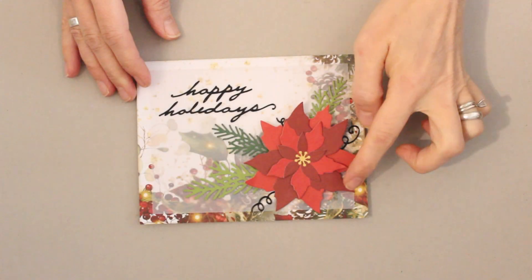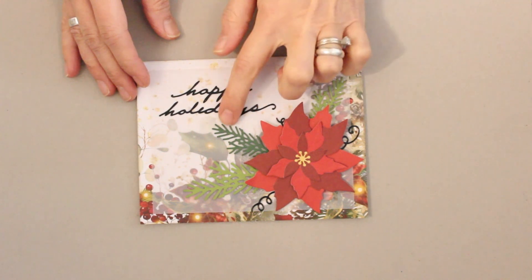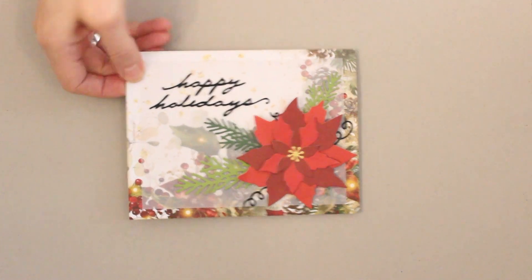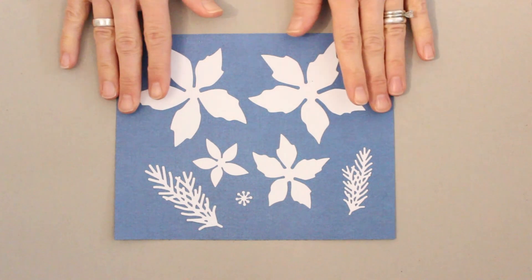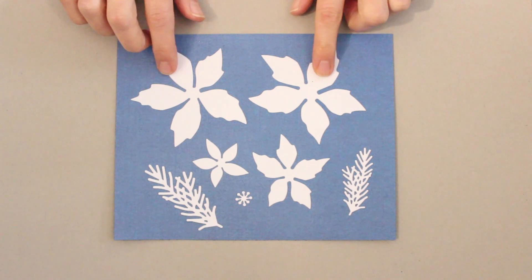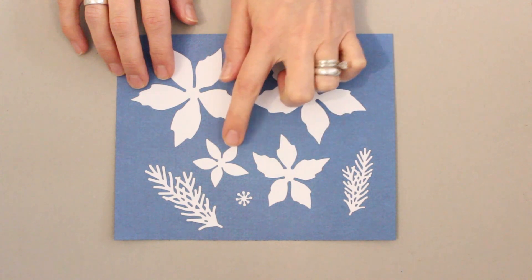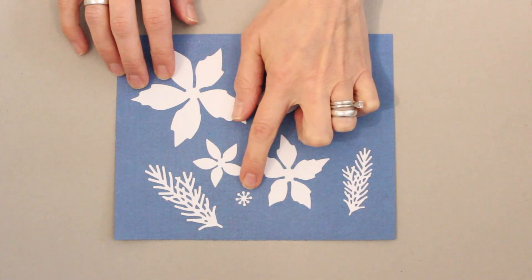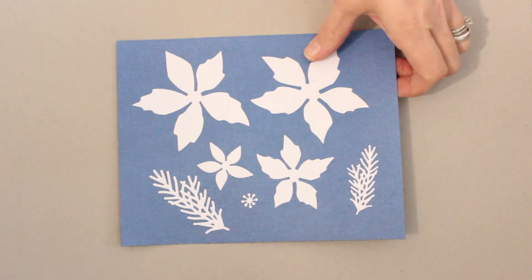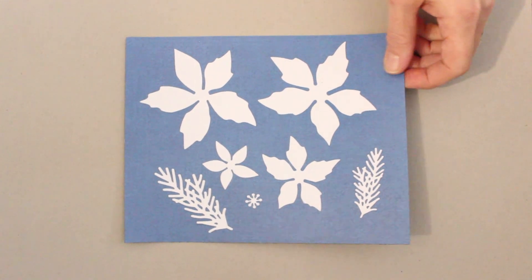Here you can see that beautiful poinsettia die cut from two different shades of red cardstock and then accented with die cut pine bows also from cardstock. So let's have a look at the process of layering this up. Here are all of the elements just die cut from plain white cardstock — two larger base pieces that can be layered and offset, then smaller elements to go on top, plus the center as well as two pine bow accents. When everything is layered up it's going to be about three and a half inches.